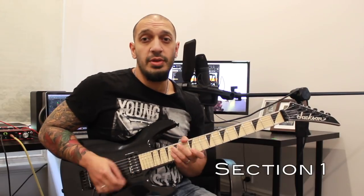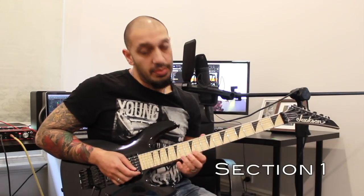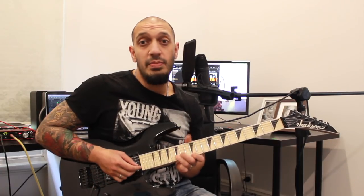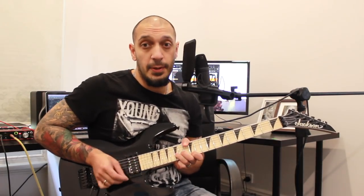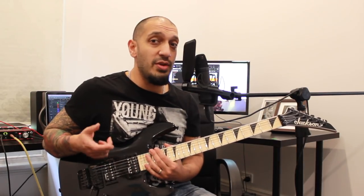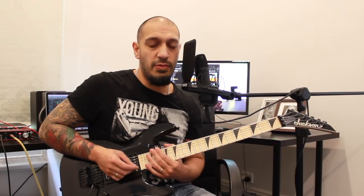All right guys, let's have a look at the first section. I'm going to start off with this unison bend idea. I'm playing 12 of the first string and 15 of the second together and then bending that up. We want to do four of these all together. The second and third are a little bit faster and the first and fourth are a bit slower.